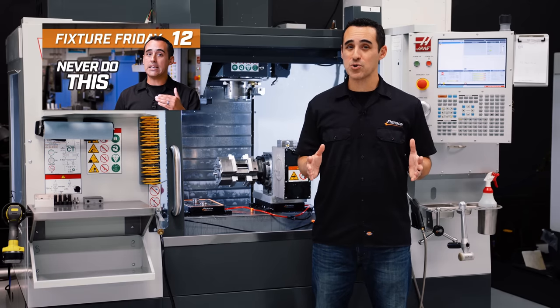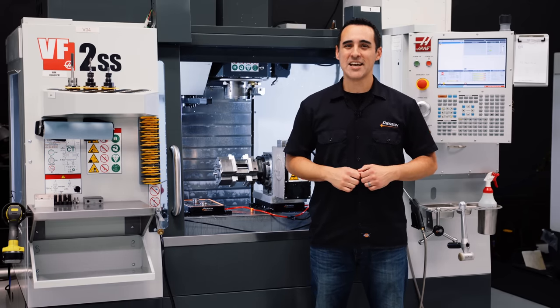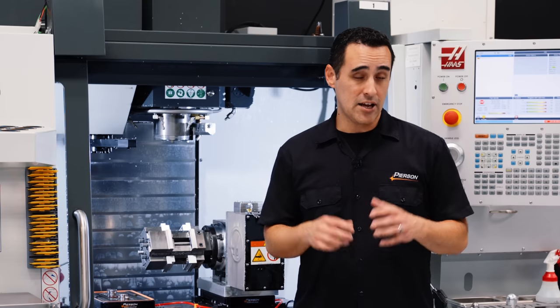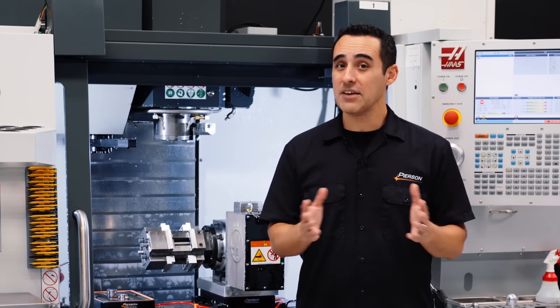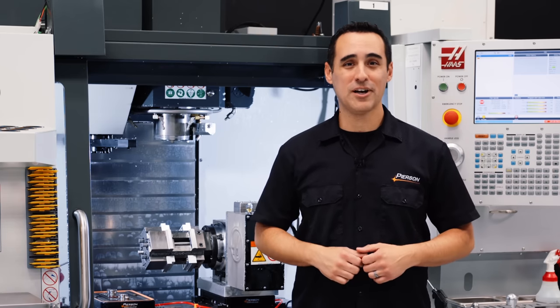Fixture Friday number 12 is a gold mine of bite-sized information on fixture building and is one of my most shared Fixture Fridays to date. The approach I took is to highlight what not to do when designing a fixture. Make sure and watch Fixture Friday 12 — link in the description below.